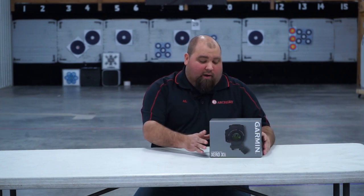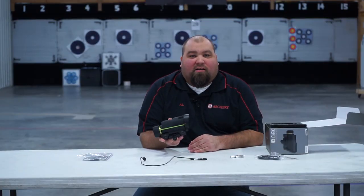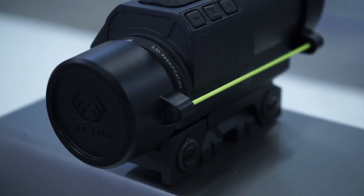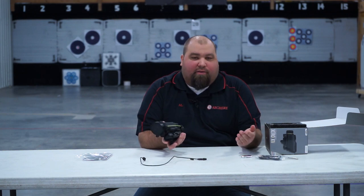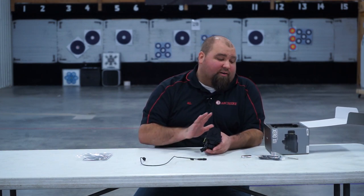We're going to open up this box and take a look at it. Soon we'll have more videos of us test shooting this and showing you how it works. There you have it — the Garmin X1i Zero crossbow scope. It easily mounts to any standard crossbow scope mount and includes the batteries you need, so basically you get the box and it has everything you need to get started. This is the demo unit we just got in — we haven't had a chance to shoot it yet, but we wanted to show you what it looks like right out of the package.